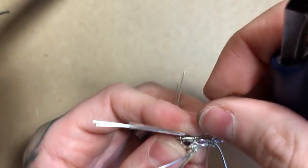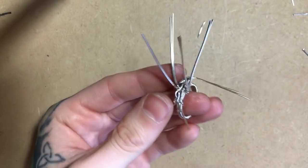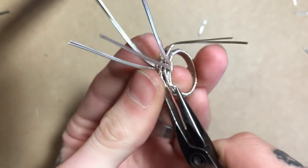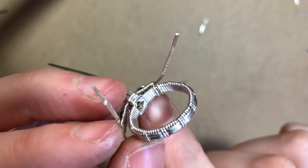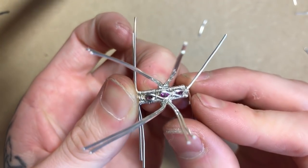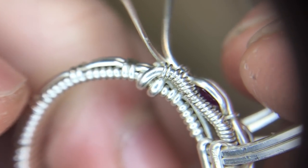I'll take my second half round from the outside, bring that one up, going down towards the outside of the ring, trim it short, and flatten it to the band of the ring. From the inside they should be sitting nice and next to each other. I'm going to do the same process on the other side — the half rounds should be sitting nice and flat next to each other, securing that weave onto the shank of the ring.